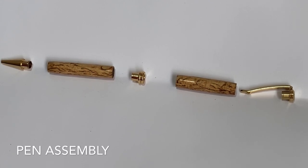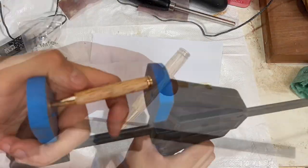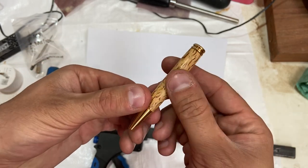So we've reached the assembly stage. The first part we're going to assemble is the nib section. The nib barrel brass tube was the longer of the two brass tubes, and this section takes the nib section and the centre band. I'm going to press it together using a standard quick grip clamp. There are lots of pen presses on the market — some are really good and some aren't so great. That section is now pressed together and I'm quite happy with how it's come out. You can see in this light the finish you get from that melamine lacquer.